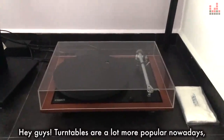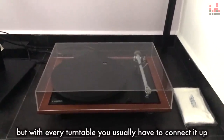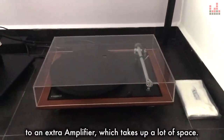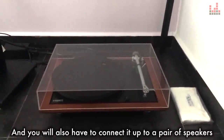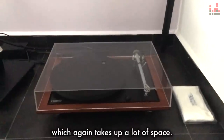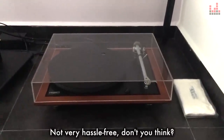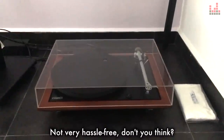Hey guys, turntables are a lot more popular nowadays, but as with every turntable, you usually have to connect it up to an extra amplifier which takes up a lot of space, and you will also have to connect it up to a pair of speakers which again takes up a lot of space, and then finally you have to deal with all these messy wires. Not very hassle-free, don't you think?